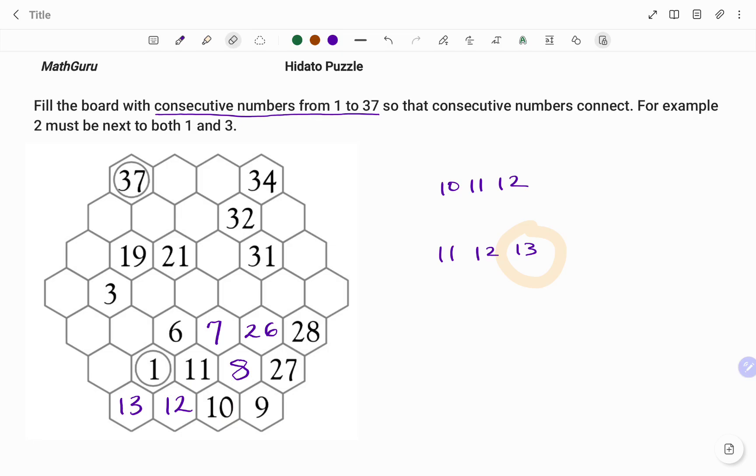Moving on, I will use 13 as my reference point. The spaces around 13 are highlighted. The number after 13 is 14 and the number before 13 is 12. I've been able to fill the number 12 as shown, which means the last space can only be occupied by the number 14.